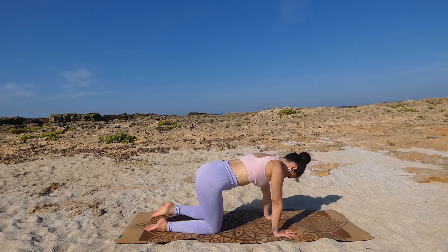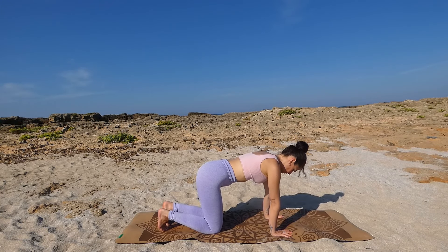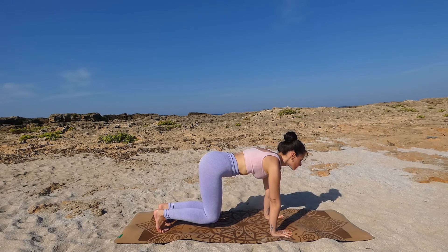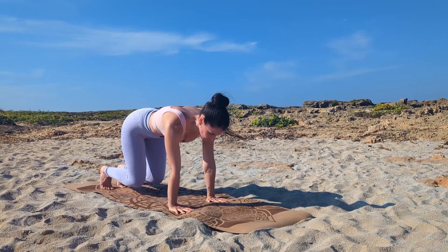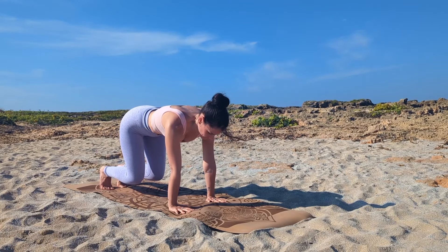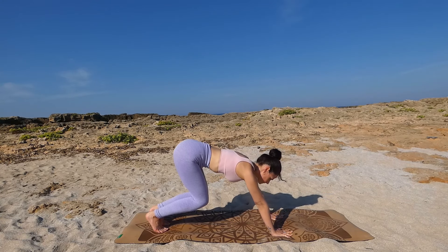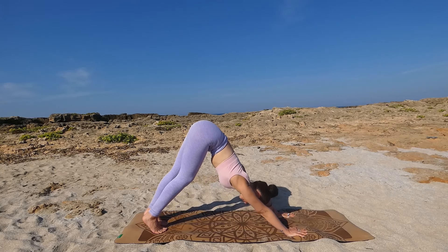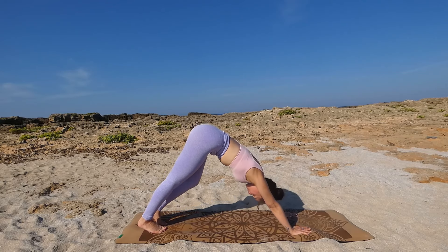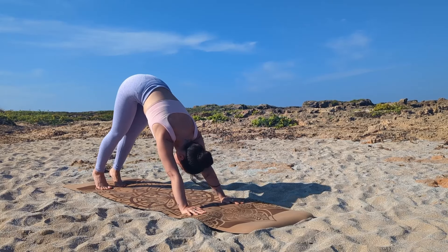Extend your left leg and bring your knee towards your mat again. Now let's fire up the core — tuck your toes, pull the navel in, and lift your knees up, letting them hover inches over your mat. Hold, press the floor away and breathe deeply. Strong shoulders here, hold for another breath, and then slowly push back into a downward facing dog. Slowly bend and straighten your legs to warm up the hamstrings, keep a long and straight spine, relax the shoulders.